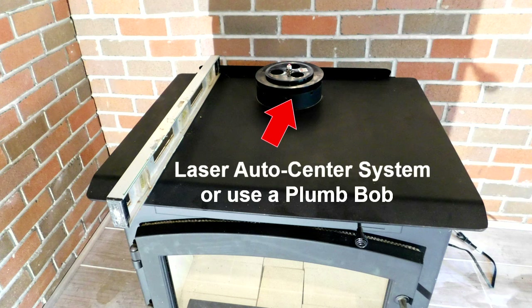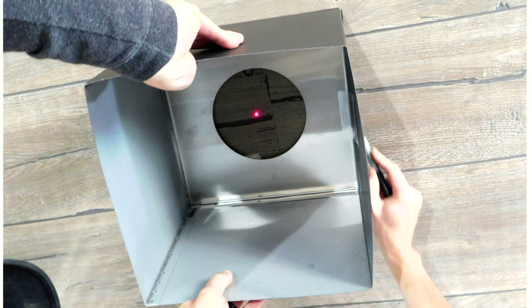Place the laser auto center system in the exhaust hole of the stove to easily mark the point on the ceiling that you will cut through to install the Rockvent Class A ceiling support box.